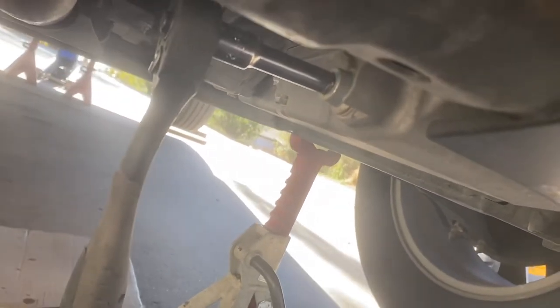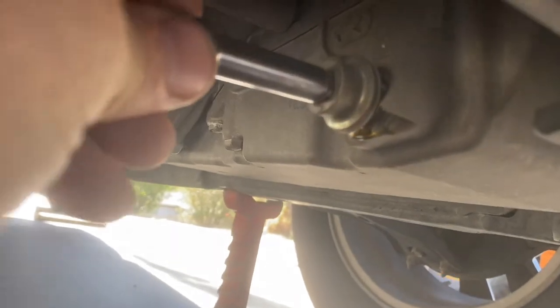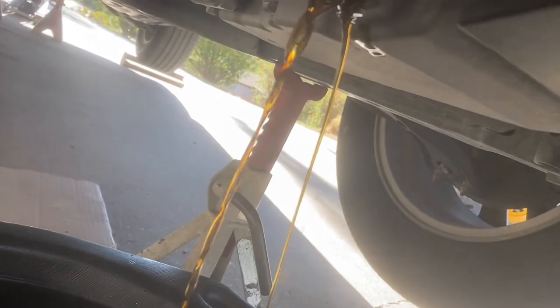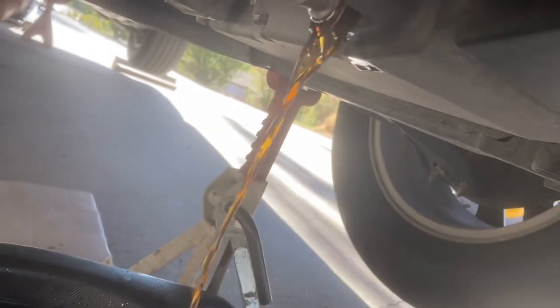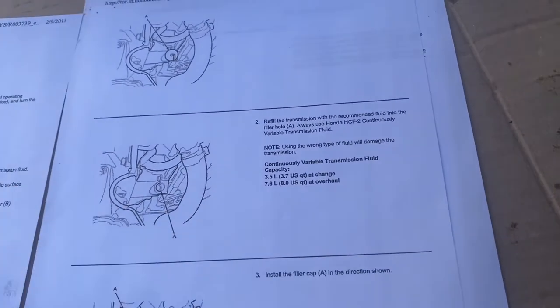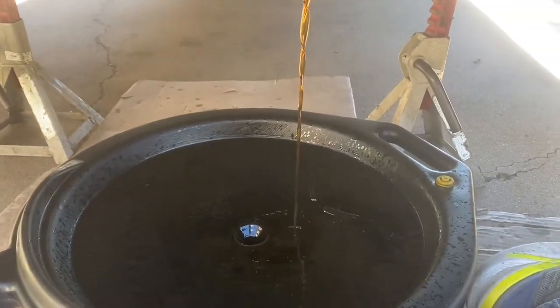I'm going to need both hands — let me set this down. We'll get that broken loose. I'm going to move the drain pan a little bit in case it goes flying out. Now, according to my information, we should have 4.2 quarts for an all-wheel drive model. We'll just let it drain. This one says 3.5 liters, 3.7 quarts, but that's for the front-wheel drive. The all-wheel drive says 4.2. But we're draining it right now, so we'll come back to fill and check.